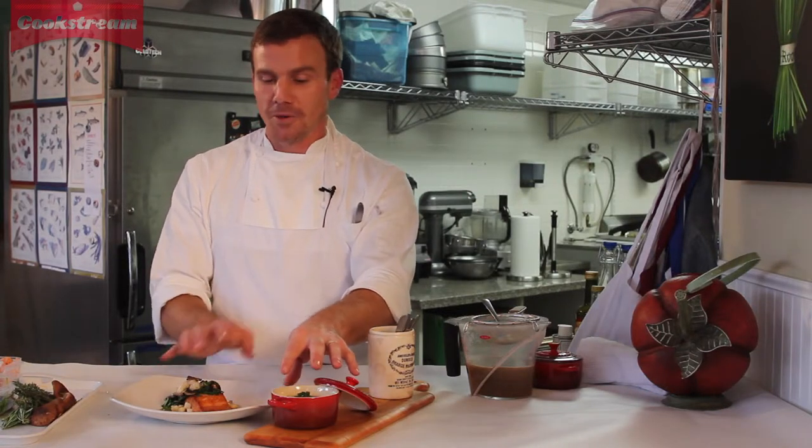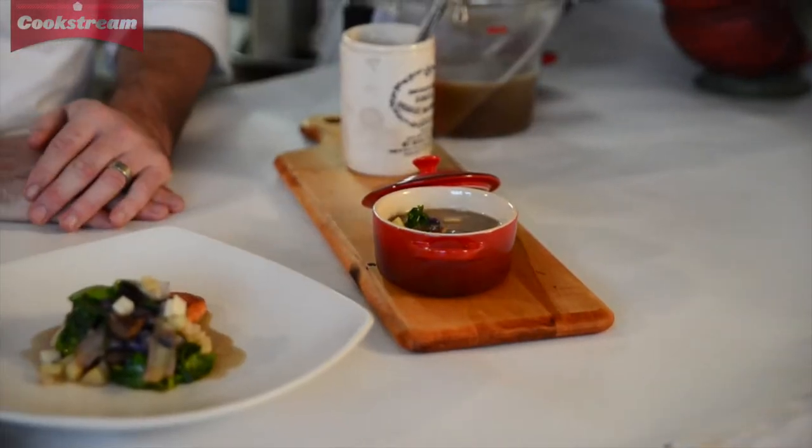If you make this bigger or this bigger you've got a great entree. If you keep them small it's certainly a nice way to start a meal. Thanks for tuning in and until next time, I'm James Simpkins. Thanks for coming on Cook's Dream and we'll see you next time.